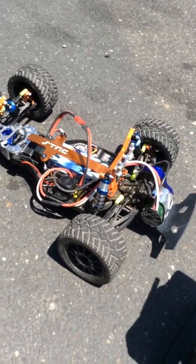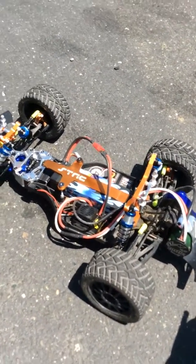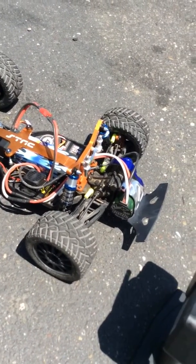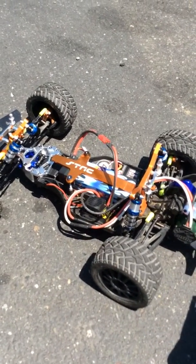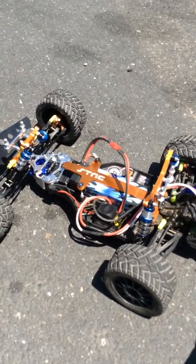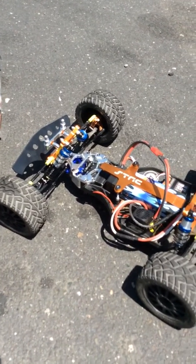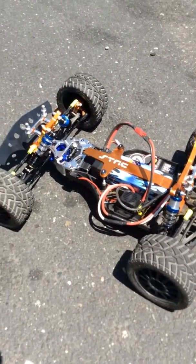Alright you guys — enjoy the video. This is an HPI E-Firestorm, all suited up. You can see T-Bones front and rear bumpers. It has a MaxAmps 6500mAh 11.1V LiPo, Pro-Line shocks, and STRC aluminum parts.